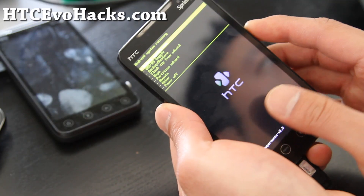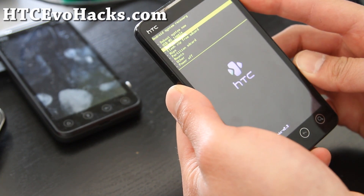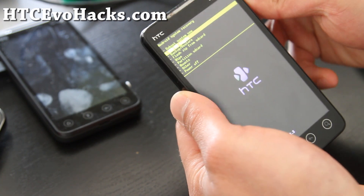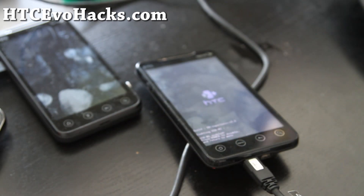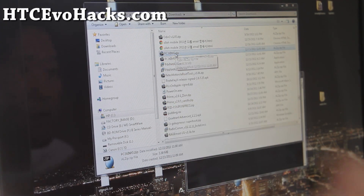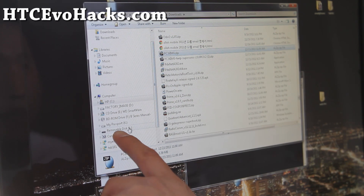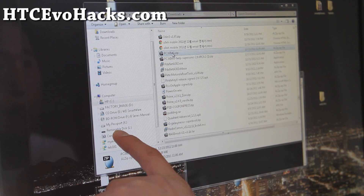Alright folks, your recovery might look different, but I'm just going to do the MSV USB toggle right there. And then I'm going to go to my computer. I'm going to copy the pc36img to my L drive.